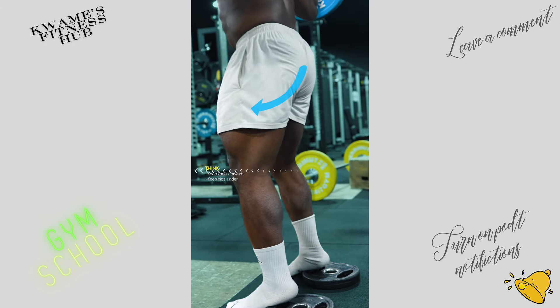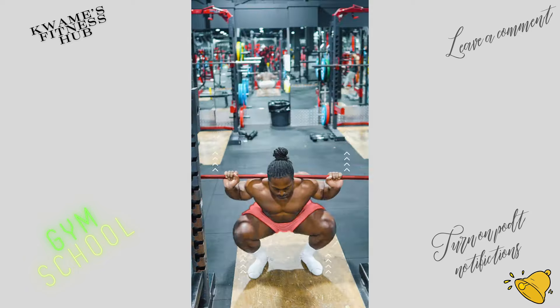Drive up, thinking keep knees forward and hips underneath. The hips and bar should rise at the same rate of speed.